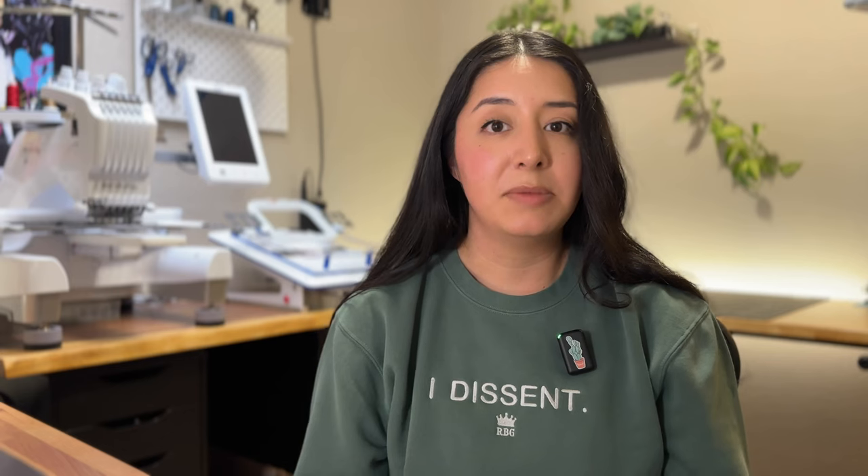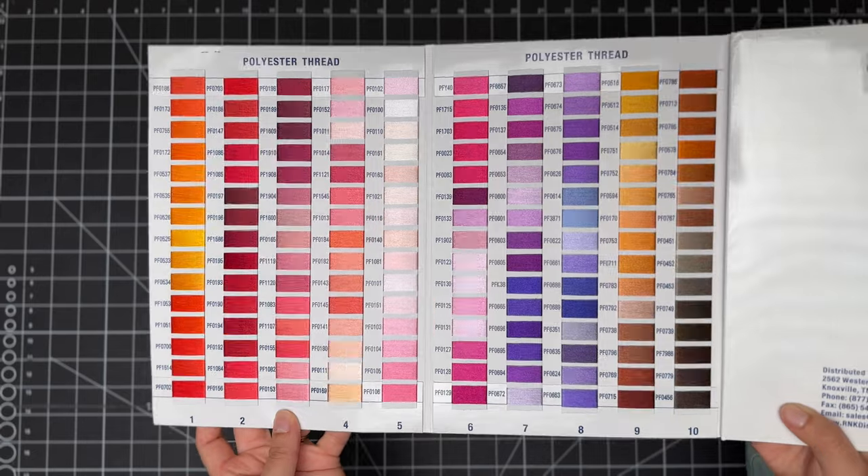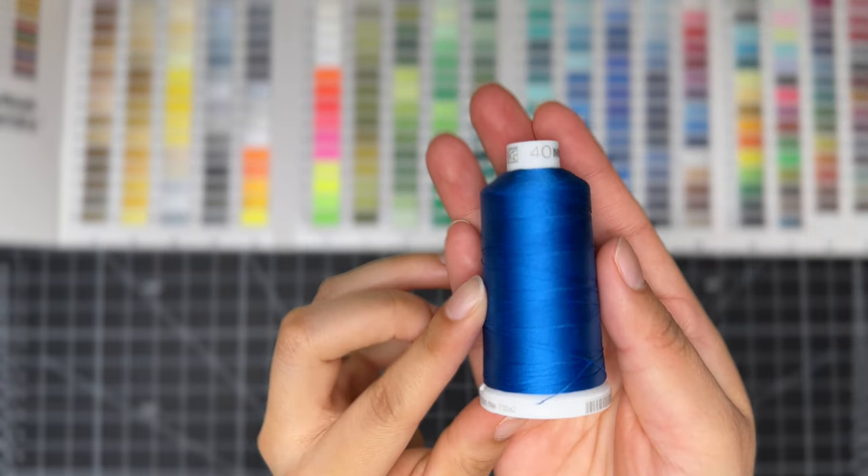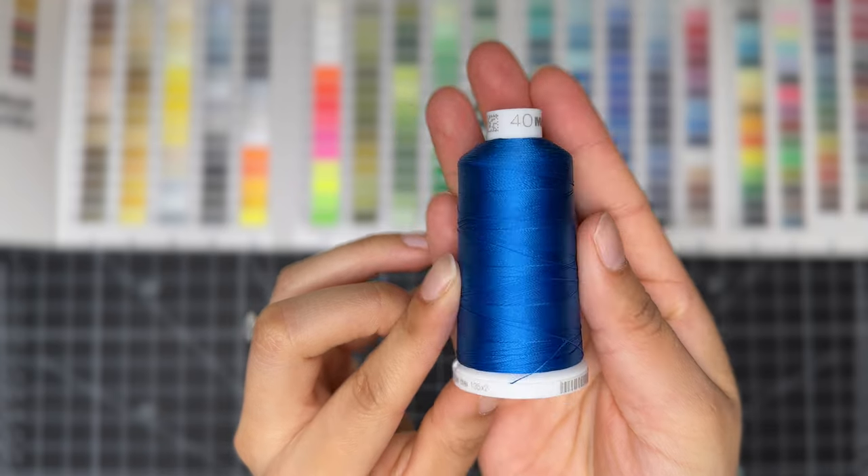Your polyester thread is going to be the one that's a little bit more durable — the color will stick longer so it's more long-lasting. Rayon thread is similar but not as robust as polyester; it's going to be a little bit more vibrant and give more of an elegant finish. Cotton thread will give you that matte finish, ideal for rustic projects, but it's not as strong as polyester or rayon so you might get more thread breaks and will have to work with the tension.